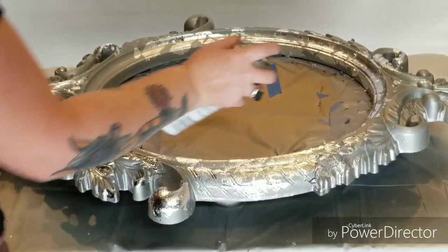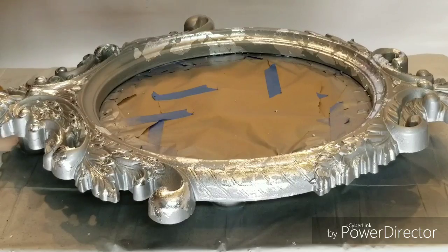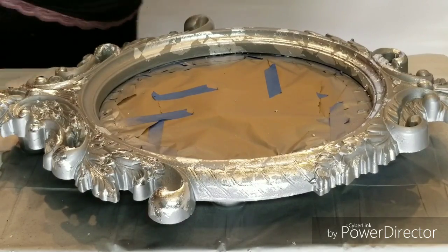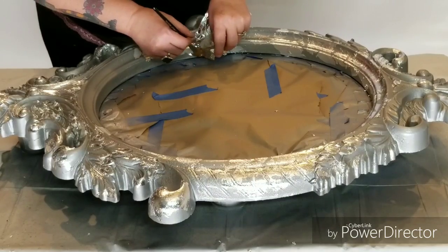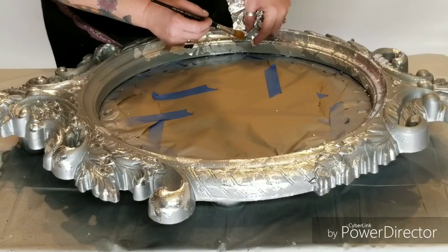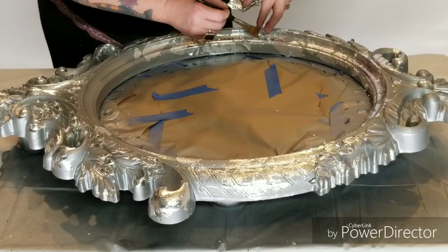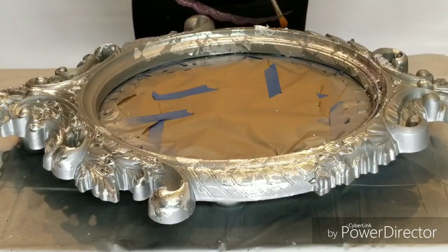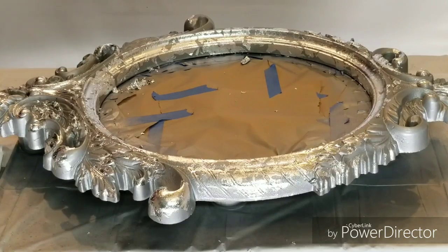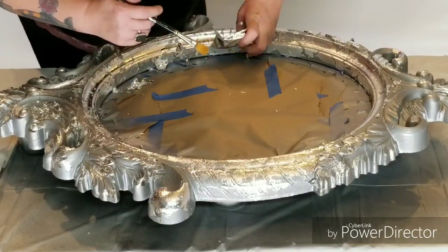Now I'm applying spray adhesive very purposefully to the inside edge where I need to continue silver leafing. I'm only spraying it in a few areas and only on the places that I'm planning to do next. While the glue is still tacky I'm going to apply more silver leaf to the inside edge of the mirror. This stuff can be a little tricky to work with and it is time consuming, but the effect that it gives is incomparable to any other product we found. So just take your time and coat as much or as little as you want to. Apply more adhesive anytime your surface becomes less tacky.